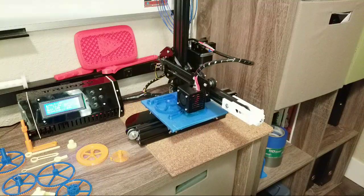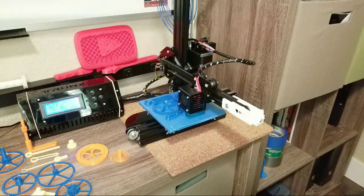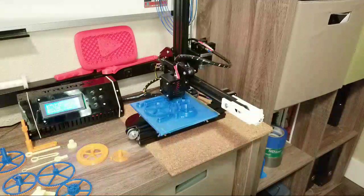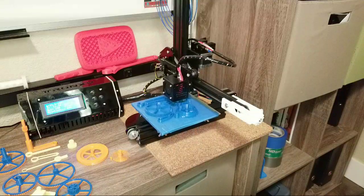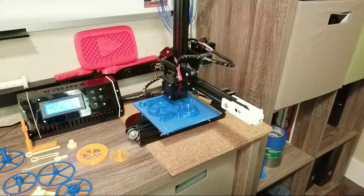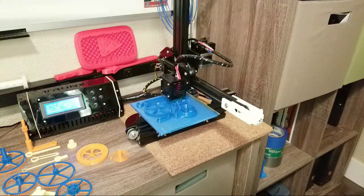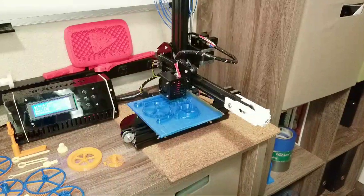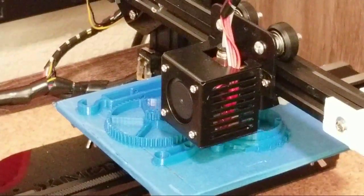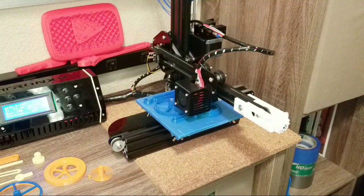We up? Is this working? Let's see the chats. We got one. Hey, I'm John. I got a 3D printer and it's printing right now. So how's it going out there, people?